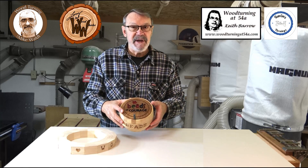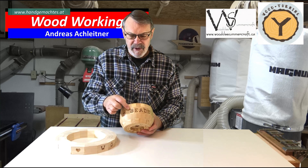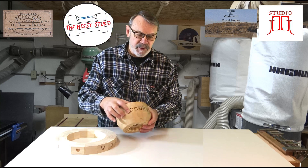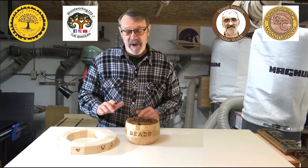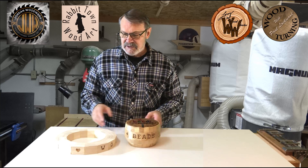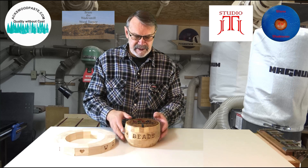When I recently did this Beads of Courage Bowl, I said that if anyone was interested I would show how I used the CNC router to route the individual segments so that I could put the words on here. I only had one person say he was interested, but I'll put this together quickly — this is what I came up with. I hope you'll stick around and watch how I did it.